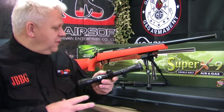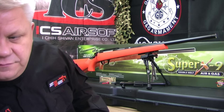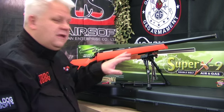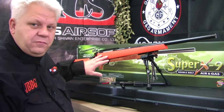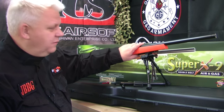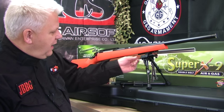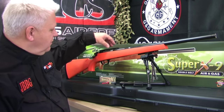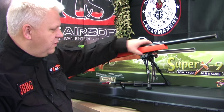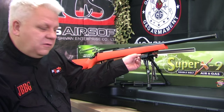More information about what scope you get and other bits and pieces is on our website. The rifle comes pre-built, so you don't have to build it — the only thing you have to do is put on the bipod. It has a rail on the bottom and the top for easy fitting of your scope and bipod. The rails are standard and metal, which is really good.